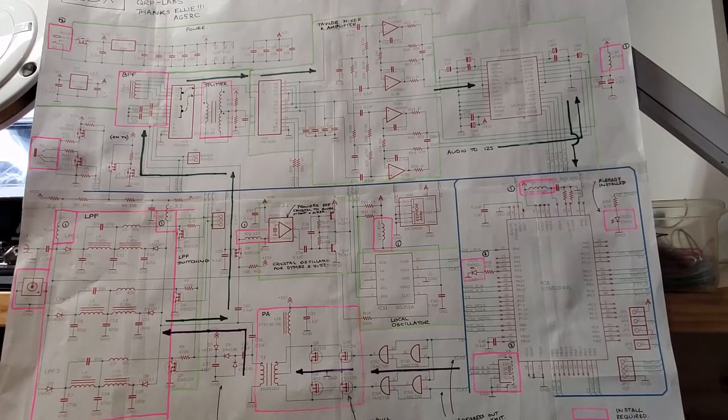Given that the majority of components are already on the board, I won't be able to do my usual module-by-module build. But I will be deviating significantly from the manual — which I do at my own risk, so I'm not recommending this approach. I just find it interesting to see the radio gradually come alive rather than all at once. Let's take a look at the schematic and go through my build order.